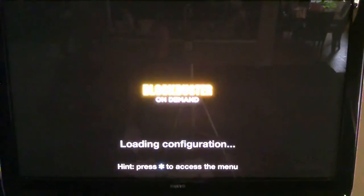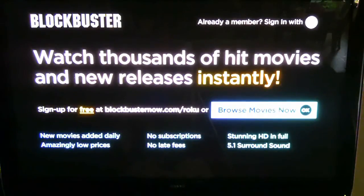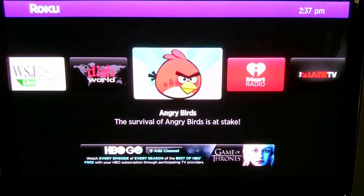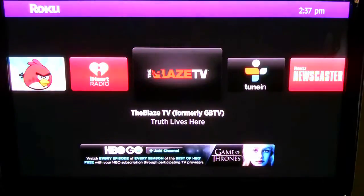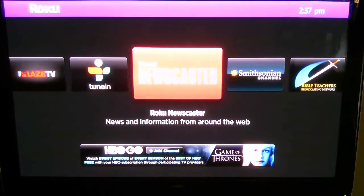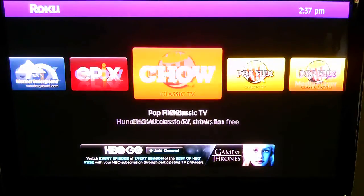I'll open up Blockbuster here for a second and make sure it's still working — yes, still there. Going back to the home menu. As you can see: Popcorn Flix, Disney, Angry Birds if you want to play games — and it comes with the Roku. TuneIn Radio — I love that. iHeartRadio — I love. Blaze TV is a subscription. The Smithsonian Channel is great. Pandora, Weather, Epix, Chow for Food, PopFlix.